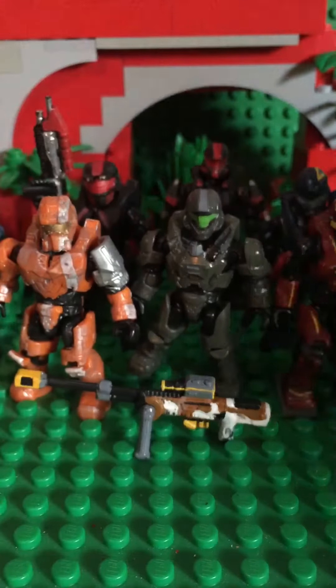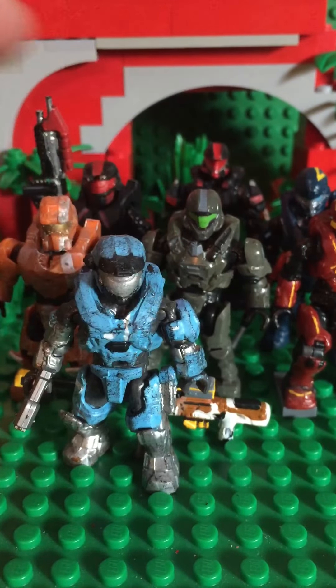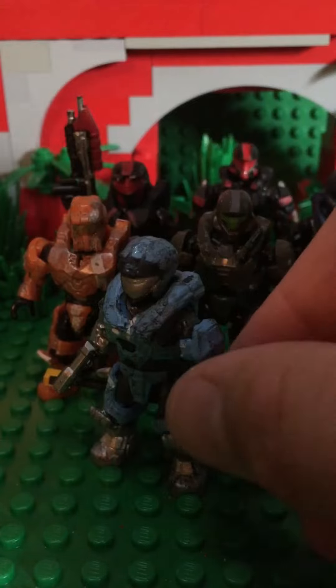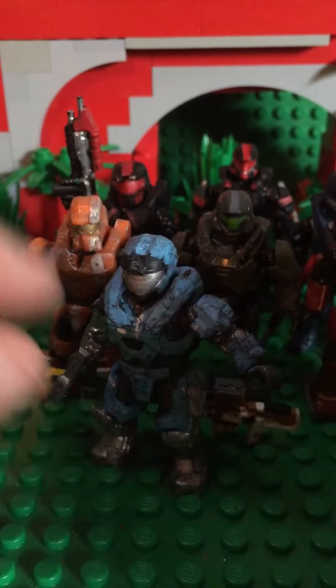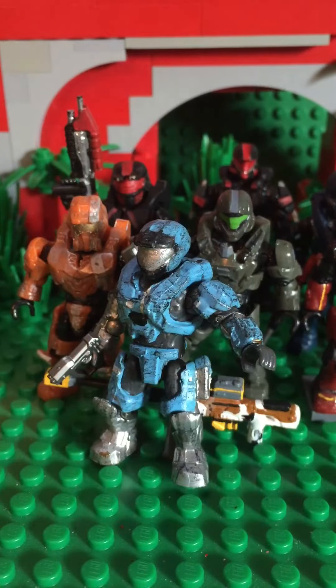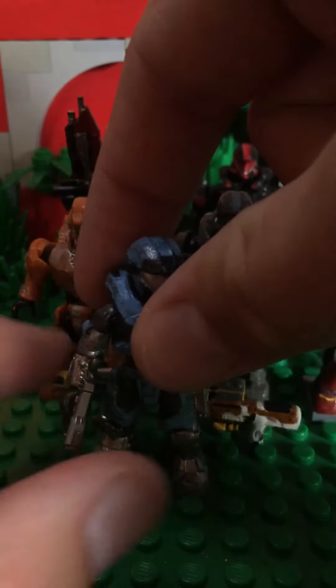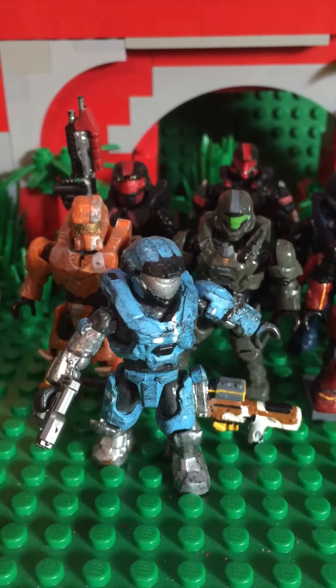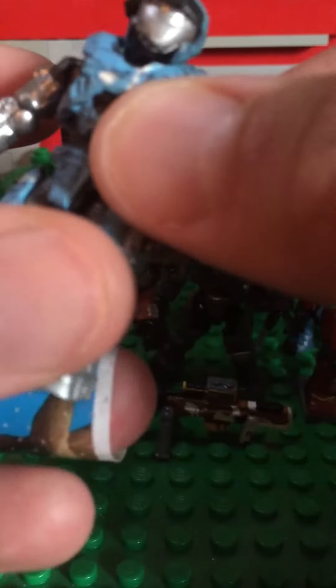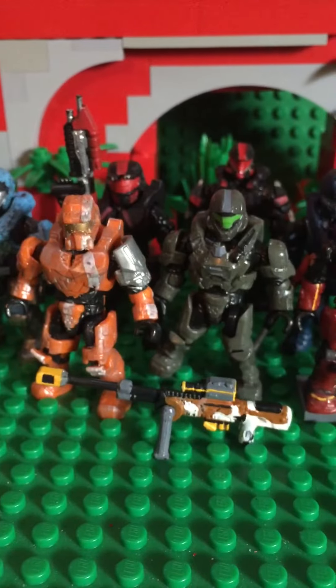We're almost through most of my customs. Here's my favorite Noble Team custom — it's Kat. She looks absolutely amazing; she turned out great with the black wash making everything pop. I even have that piece on her — I can't think of the name right now. I didn't put any shoulder armor on; I used a regular arm and painted it halfway up for the robotic arm, since even the Mega Bloks version of Kat doesn't really have a proper robotic arm.